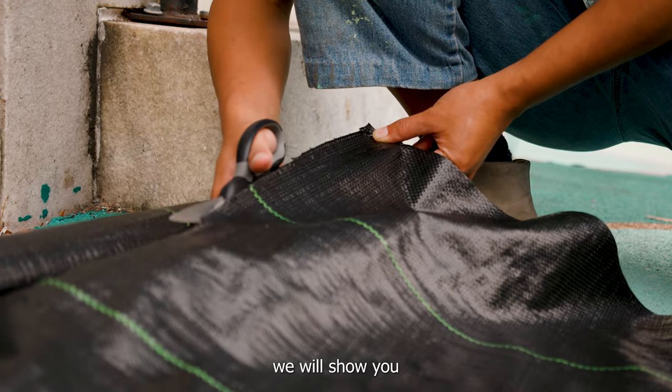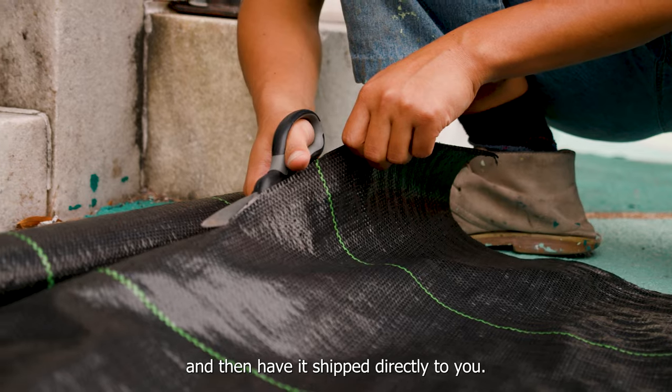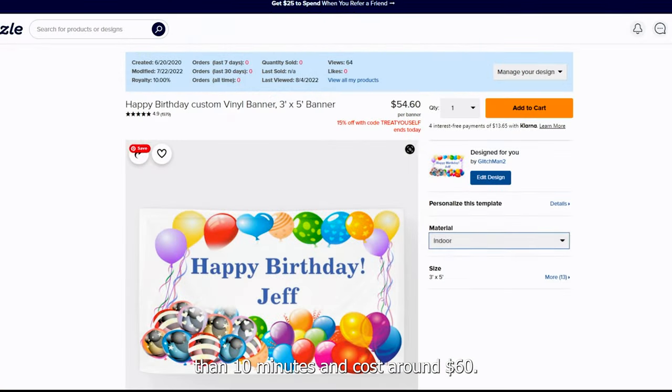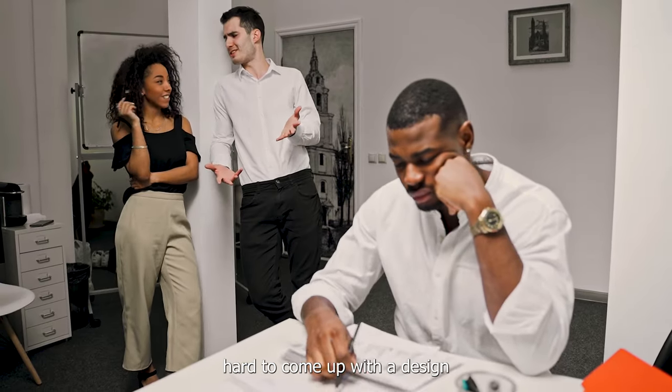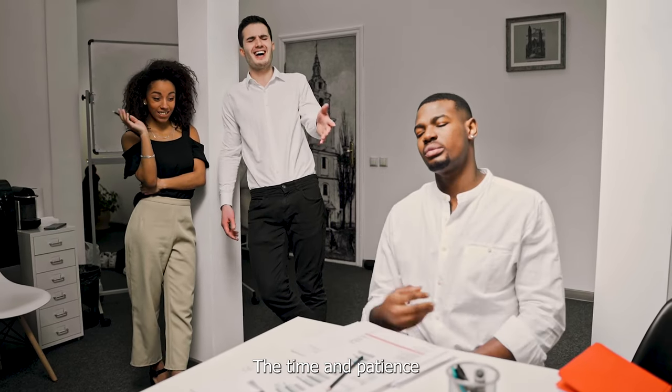In this tutorial we will show you how to make a banner online and then have it shipped directly to you. This will take you less than 10 minutes and cost around $60. The problem with making your own birthday banner is that it's hard to come up with a design that you like, and the time and patience required can be a hassle.